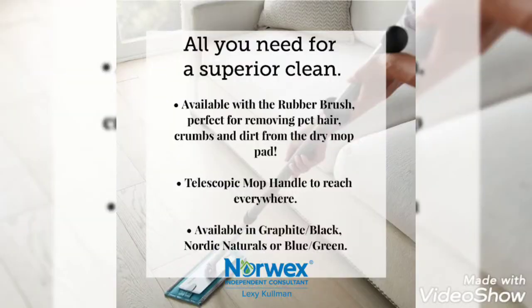There are three ways to get the mop: you can buy it — it's worth every single penny; you can host a party and earn it at a great discount or get it absolutely free during mop months; and it also comes in our starter kit for consultants. So you have three opportunities to snag this beauty, and trust me, you will not be disappointed.